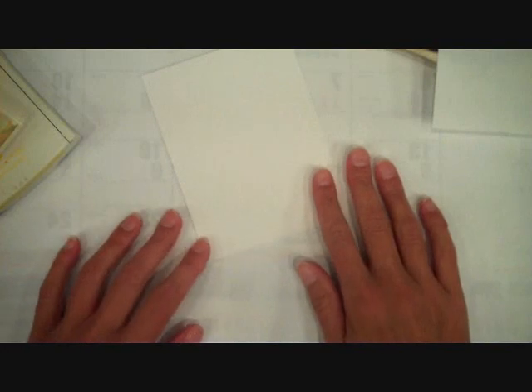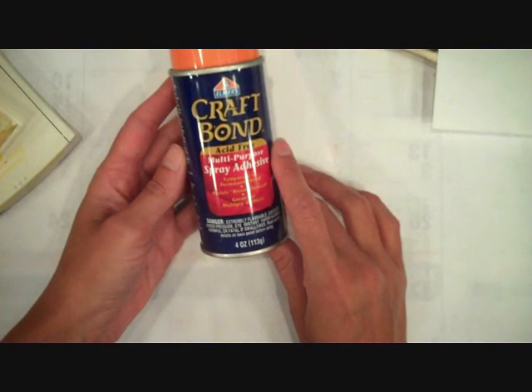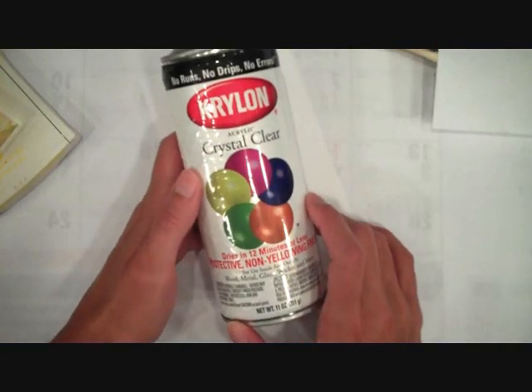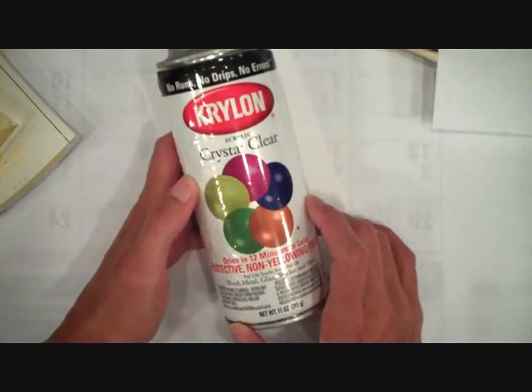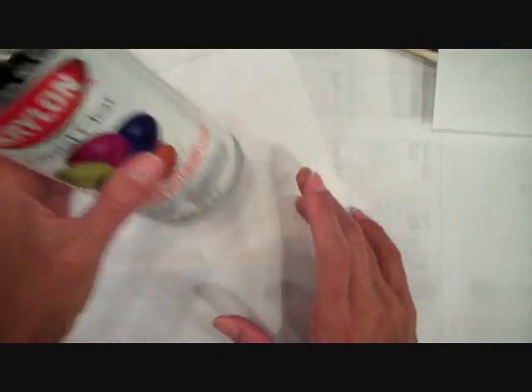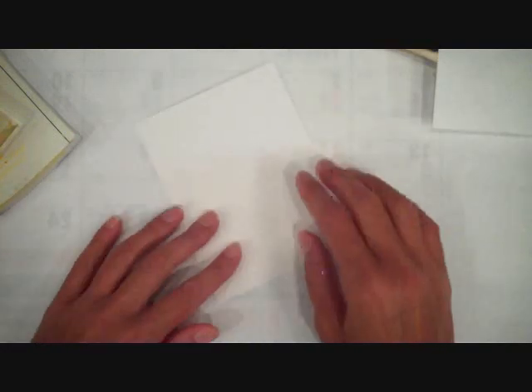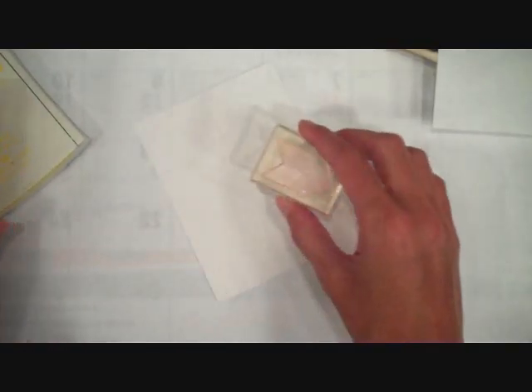Hey there, this is Betsy Veldman and I'm going to show you how to create glittered or sugar-coated backgrounds. To do this technique you'll need a couple things: first you'll need a spray adhesive — I like Craft Bond by Elmer's — and you will need a clear coat sealer. I'm using Krylon Crystal Clear, just a clear coat sealant you can get at any big box store.